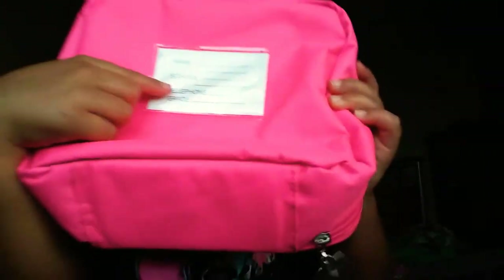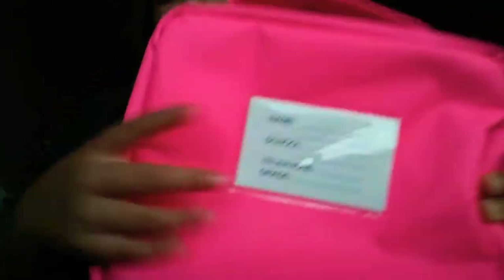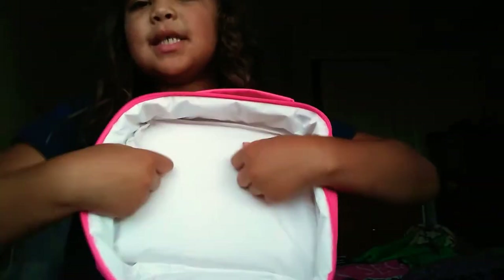I can put my name, the school, my phone number — my mom's number — and my grade on the tag. It has like a flower on it. It also has all kinds of emojis — heart face, love, kissing. Mine is like the same thing as hers but hers looks kind of scared. This keeps your stuff cold.